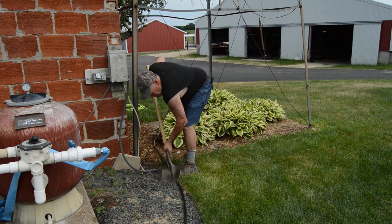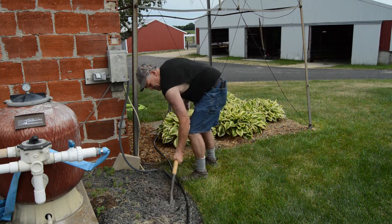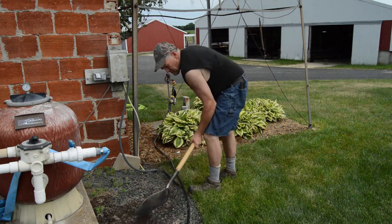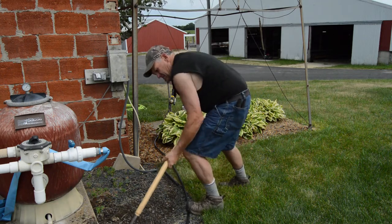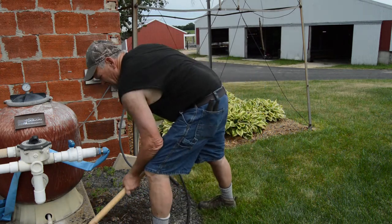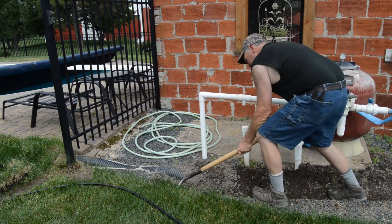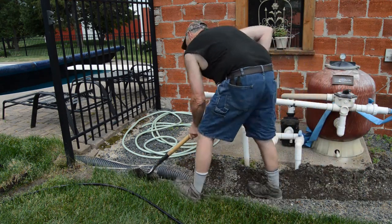After we had our fittings and timer put on, we had to get the hose over to the location where we needed it. Right here is some decorative trap rock, so we decided to bury it in that. We dug a small trench around the pool pump there, and then we laid our tube into that. Lindsay suggested we should put some sort of protection around this, because this tube is kind of flimsy — it isn't as tough as a garden hose, and that trap rock is very sharp.